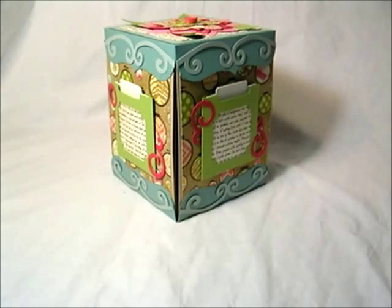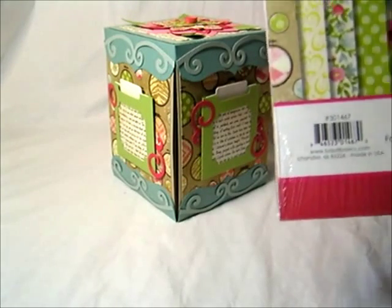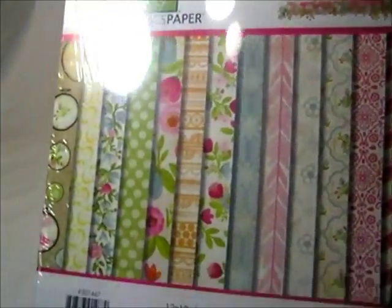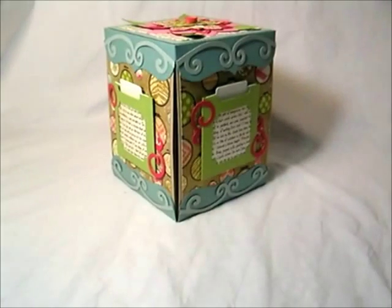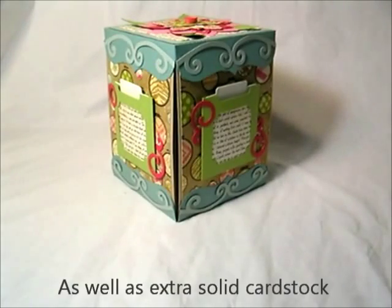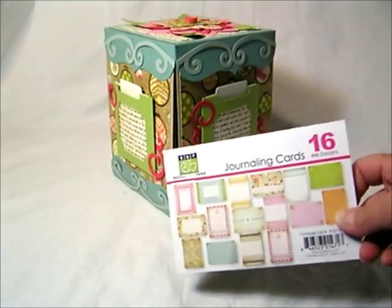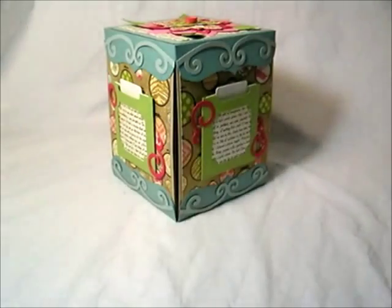I used the paper line Basel Basics Vintage Lace — their paper pack and the 3x4 and 4x6 journaling cards. Those were incorporated into this project also.